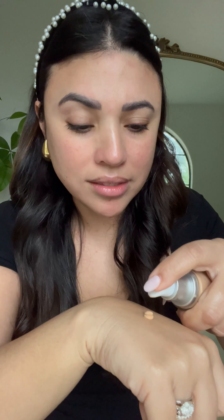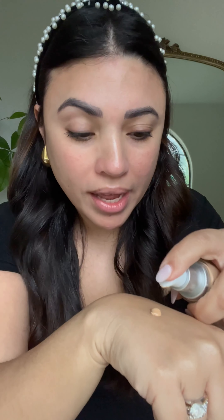Let's talk tools. You can use a damp sponge or a brush. Today I'm going to show you how to use a brush because it's quicker and less messy. Make sure your brush isn't too fluffy and has a little bit of density so it can really pick up the product. I like to put the foundation on the back of my hand — one pump, maybe a pump and a half depending on how much coverage you want, but less is more.